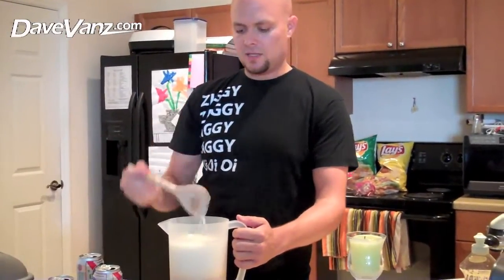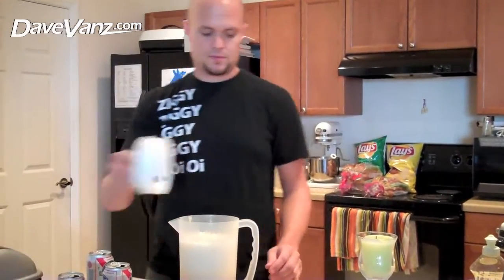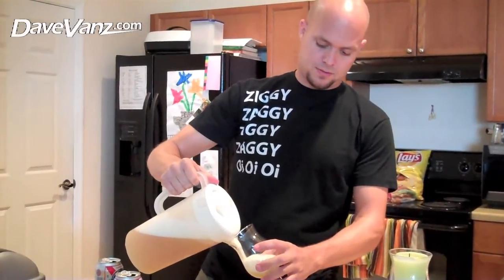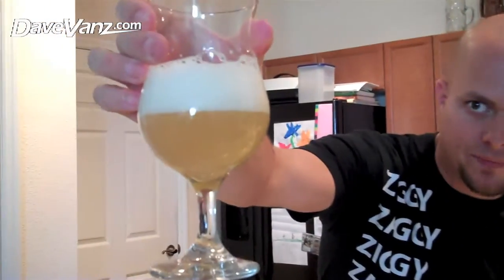When you're done mixing it, you want to let the head settle, like so. Go ahead and zoom in on that. It's got some good head on it, but you'll see — nice color. Oh yeah. The perfect summer drink, the Summer Shandy. Have a good one, everyone.